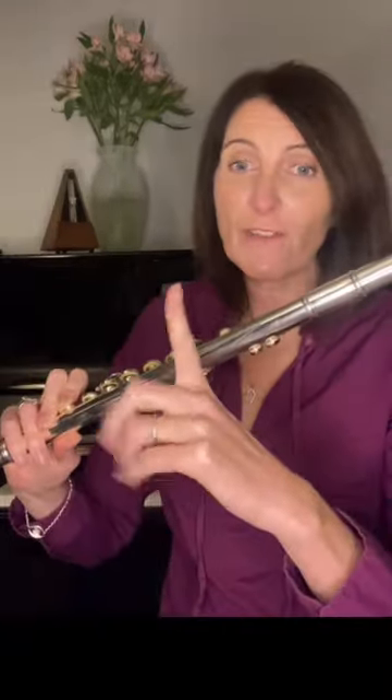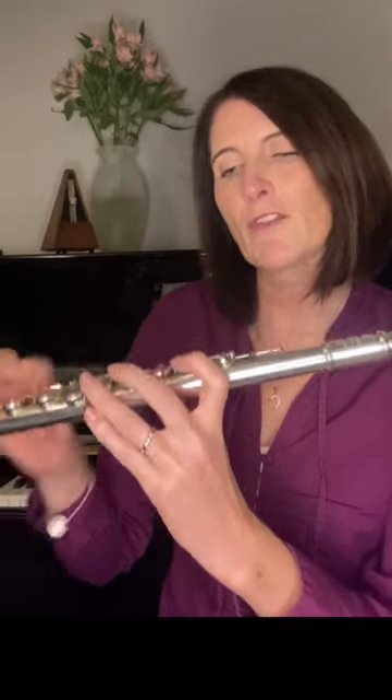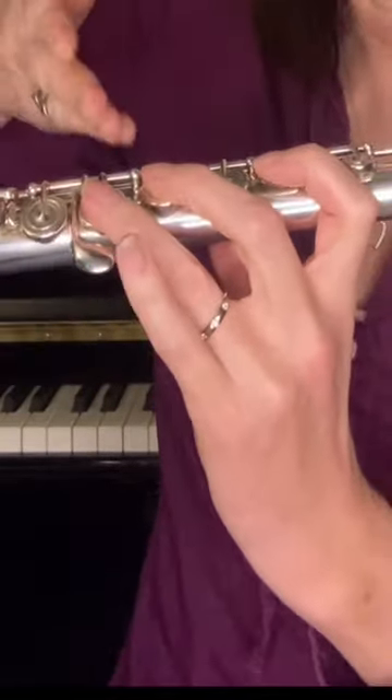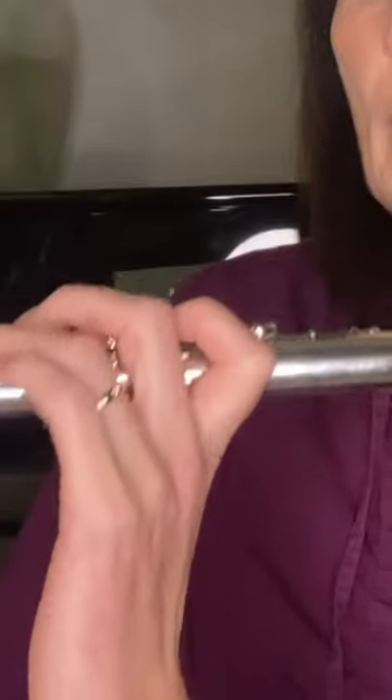Fingers on the flute: left thumb goes at the back on this plate here, not on the button at the back. Your first finger curls round the flute and supports the weight of it. Miss a key, onto that key, miss a key — fingers two and three. All of your left hand fingers are above the sticking out G sharp key. Your hand position should be curled and relaxed, always taking the weight with this finger here.